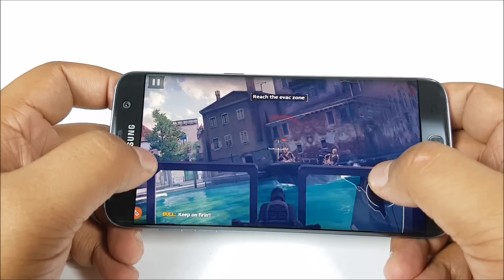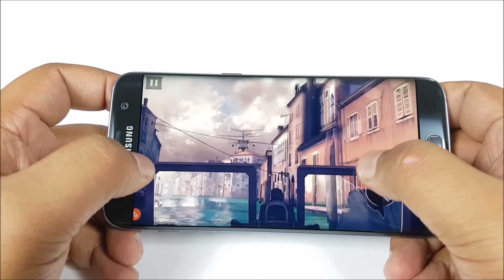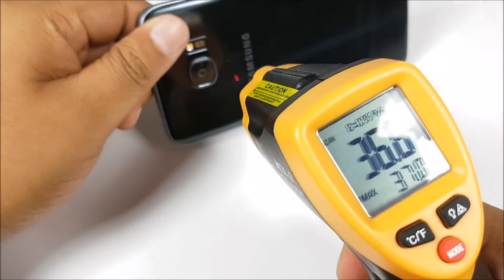Well folks, that was a gaming review of the Samsung Galaxy S7 Edge. It literally is the ultimate mobile gaming smartphone right now. Thanks for watching — leave any questions in the comments section and as always, have a great day.